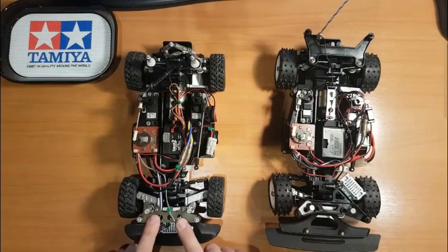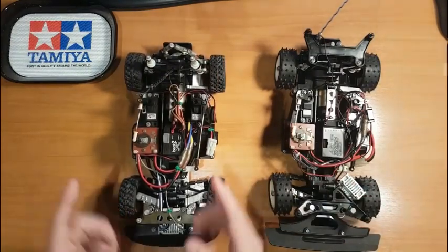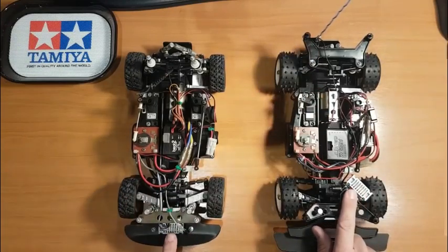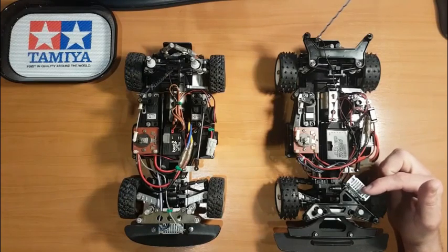You'll notice differences in the strut towers — this is where the bodies mount. The 959 mounting is a lot closer into the front of the body, and the Group B mounting is a lot further out. The location of the resistor also differs: on the 959 it sits right at the front, and on the Group B it sits just in front of, right behind, the left hand wheel.